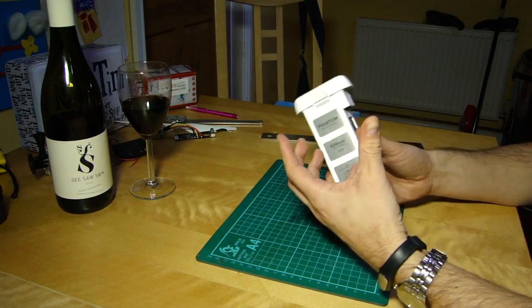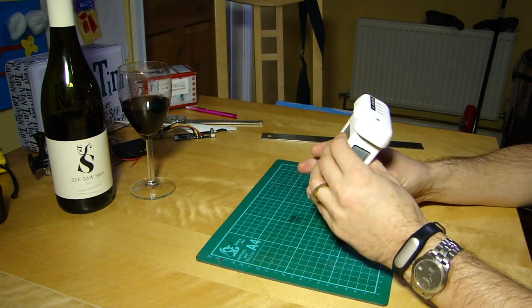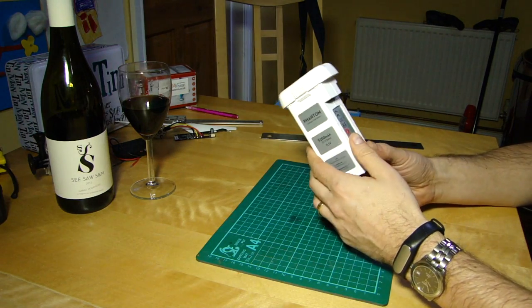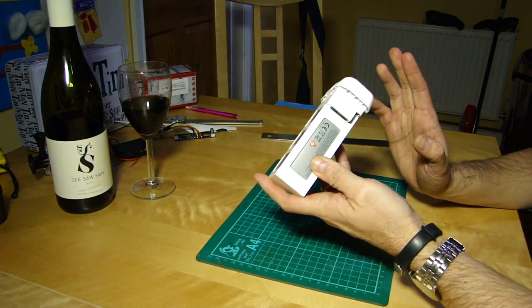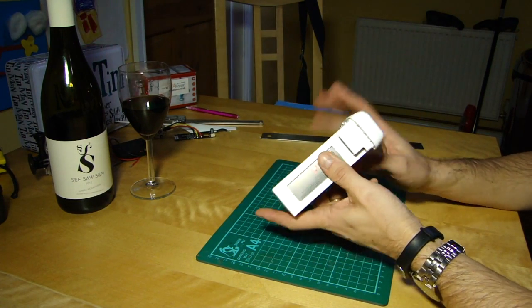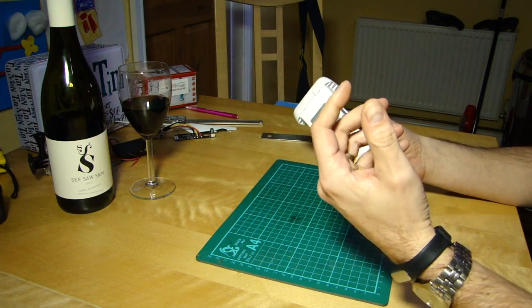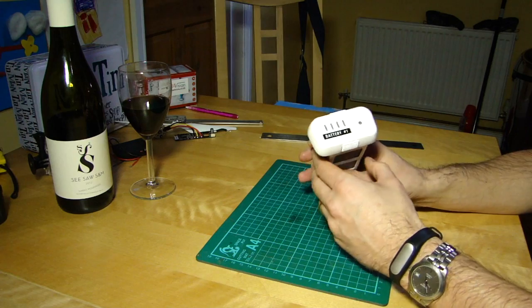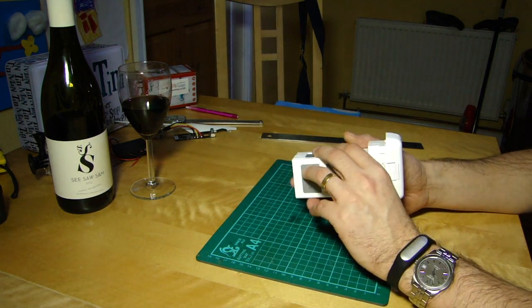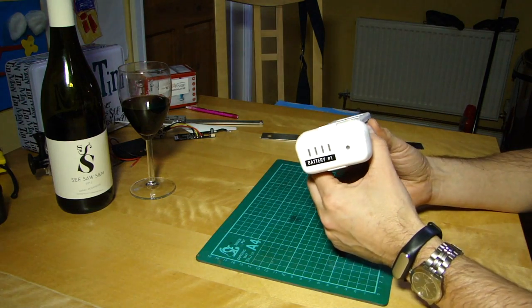Another option — for example, if you've charged it up ready to go and been hit by bad weather — is to take the props off, put the aircraft somewhere indoors, plug the battery in, power it up, and just leave it. There's no need to arm the motors — just leave it idling. I leave it overnight and in the morning that drain is usually enough to have taken it right down.